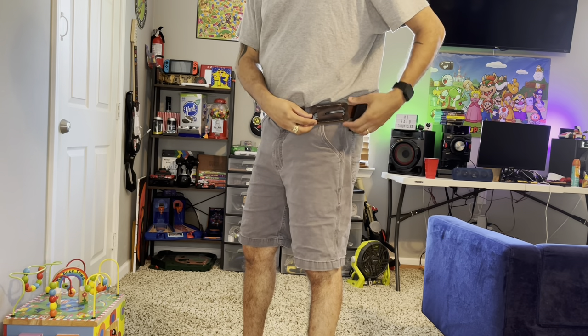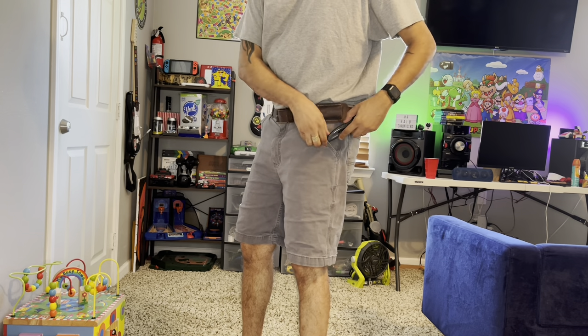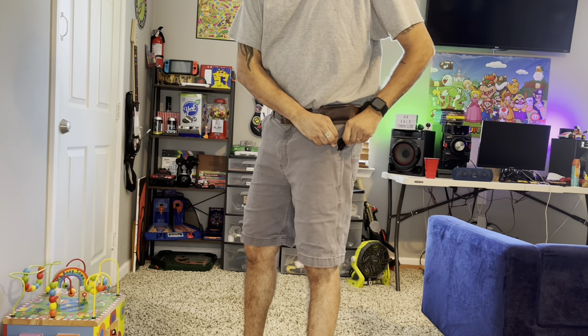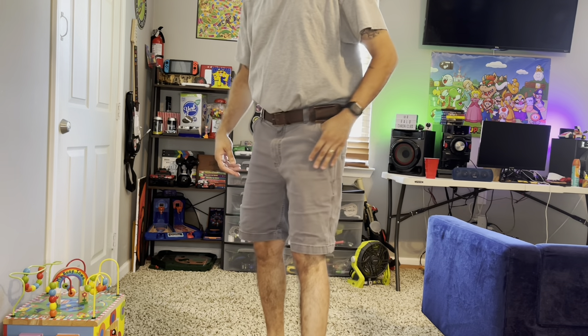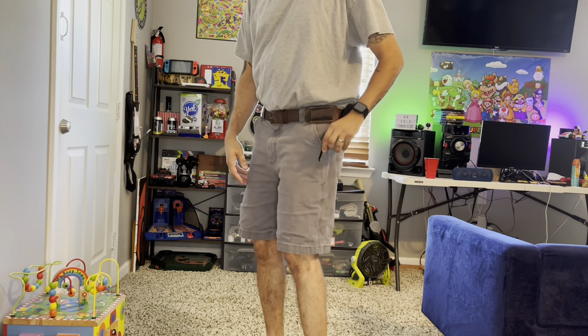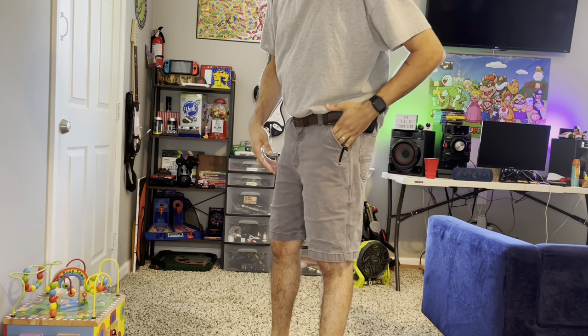Something different, right? This is a pocket knife holder. I hate carrying my pocket knife in my pocket because the wallet goes in here, the phone goes in here, so when the pocket knife is in that pocket too and I've got to reach in for my wallet — it's a tight pocket.